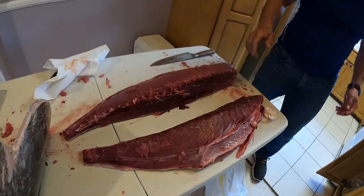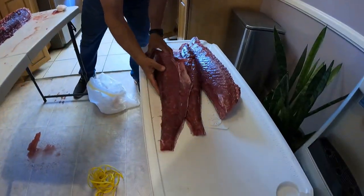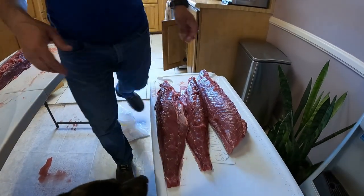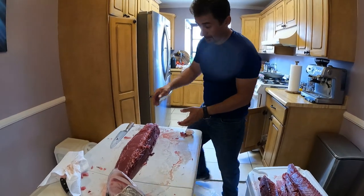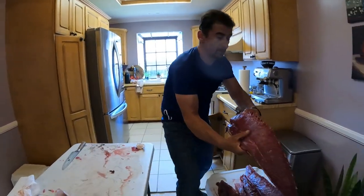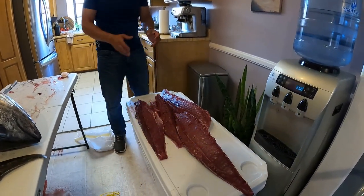Now we have two bottoms and two tops. What I'll do right now is clean the table a bit and start to work on each individual piece. We'll take the bloodline out, the ribs out. And after that we will cut it into pieces that you can serve.